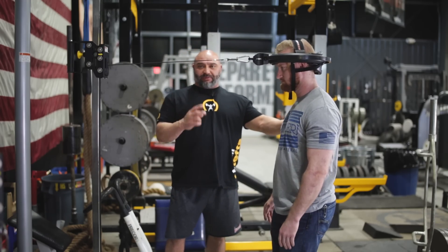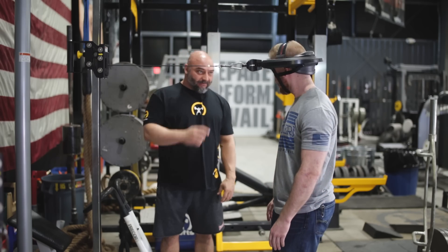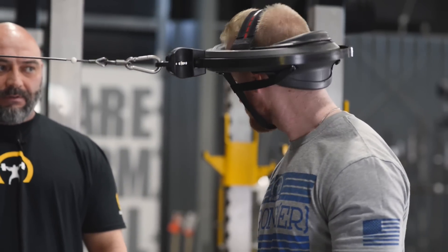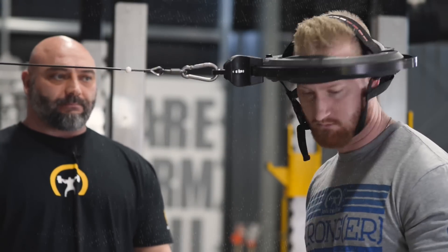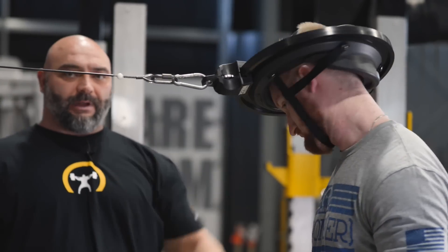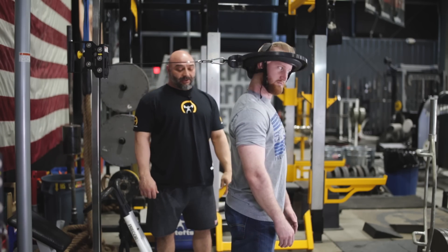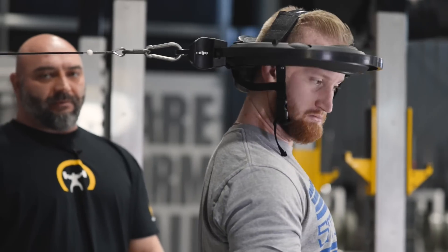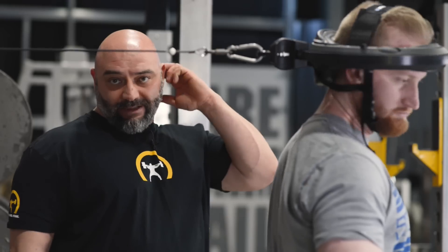Next one is figure eights. We only have two positions for this one. Facing the machine, the athlete is basically going to draw figure eights with their nose — eight figure eights each direction. He'll do eight this way and when he's done, he'll come back the opposite direction. This is why the air bladder on the unit is so important — you couldn't do this with a regular neck harness or a traditional neck machine. Then just face out from the machine and go eight each direction. So even if you do have the budget and space for a traditional large neck machine, this would be a great supplement to that too.